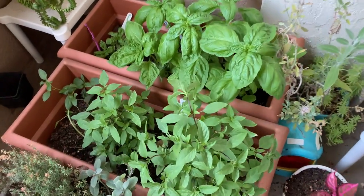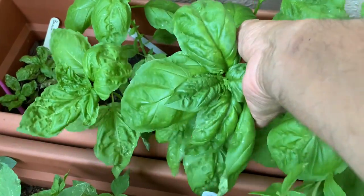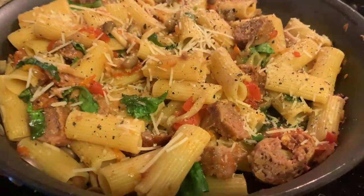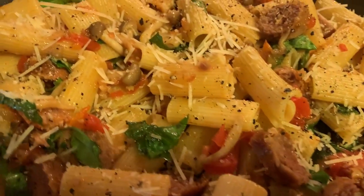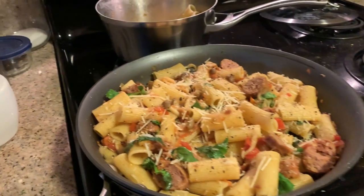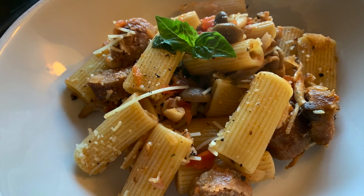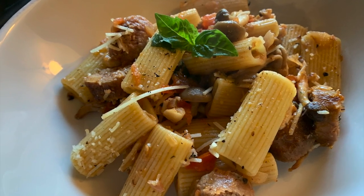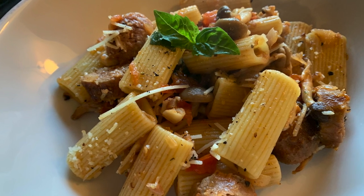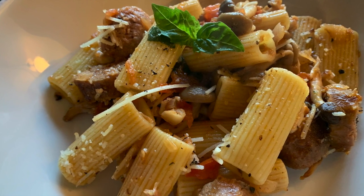If you have access to some fresh herbs, I have some fresh large-leaf basil growing here. Cut it up and throw it in with the pasta, then add some grated Parmigiano Reggiano. The dish is really simple, easy, great flavors, and easy to rustle up — it really brings out the flavor of the sausage. Hope you enjoyed the video, thanks!